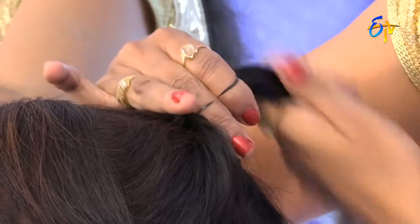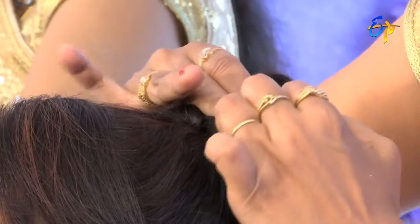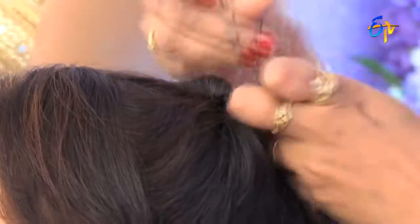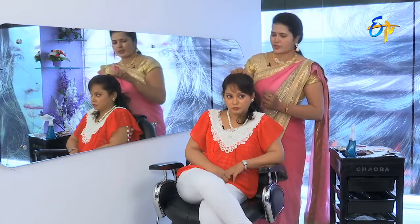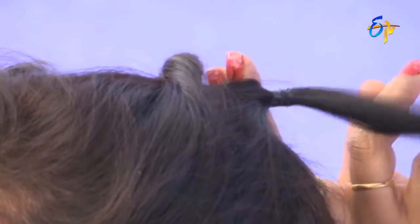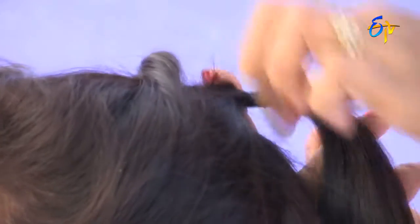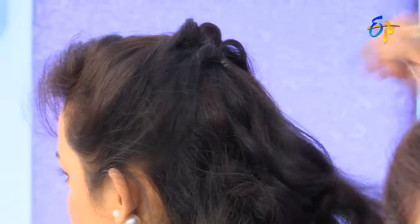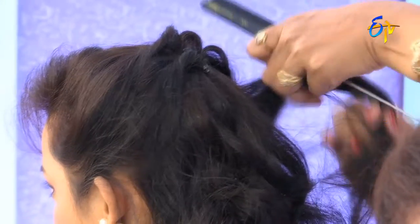Now we're going to make the first pony, then we're going to make the second pony. Now we're going to put the third pony in this case. We're going to make it the same way.